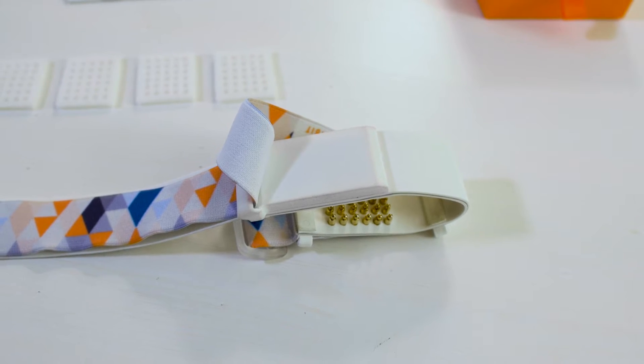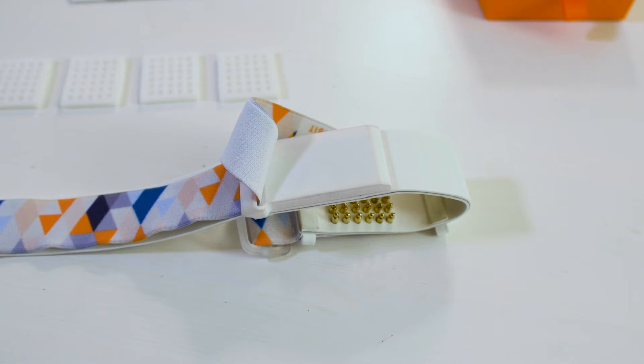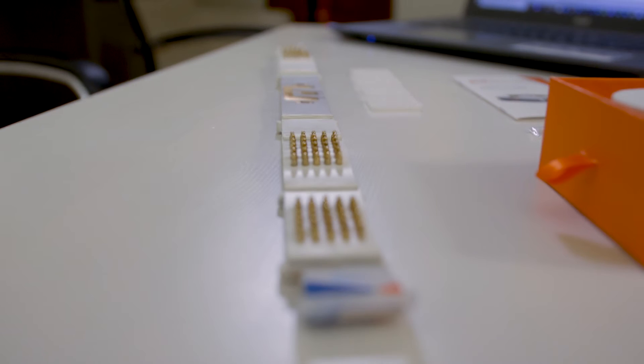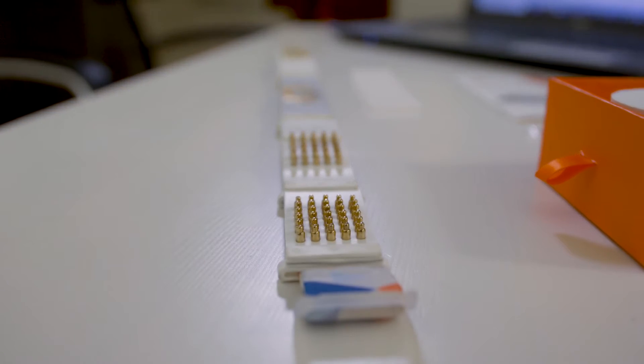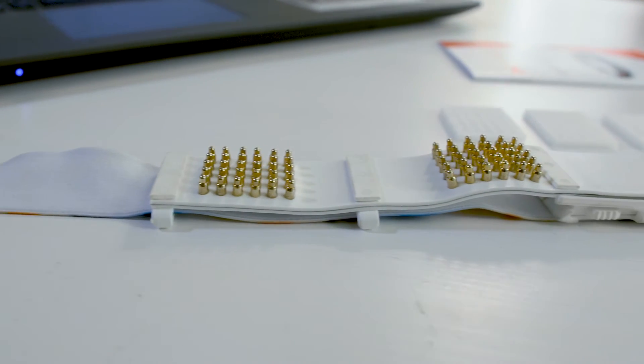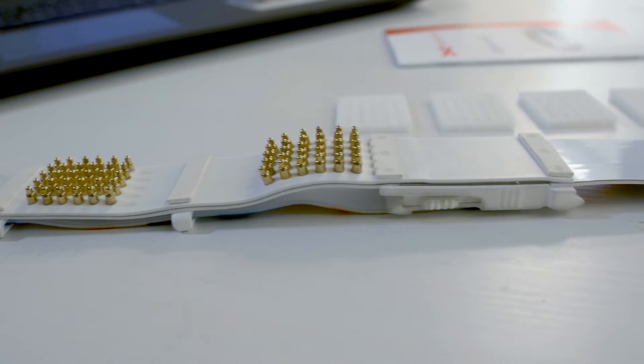You don't need to remove the battery from the device unless you need to charge it. The BrainBit headband registers signal through dry electrodes. The ground and reference electrodes are placed on the front part of the headband, while the recording electrodes are on the sides and in the back.